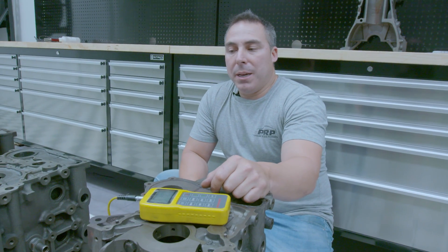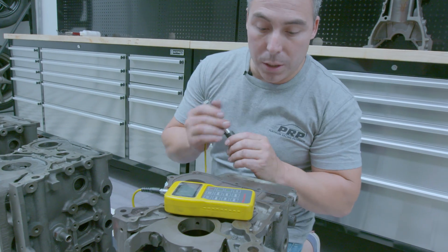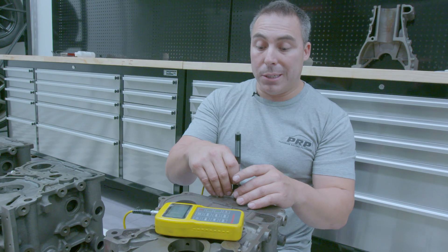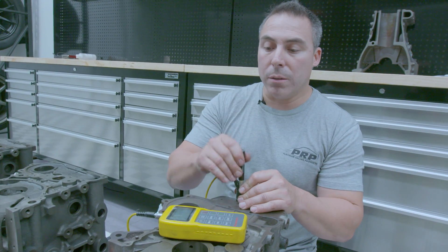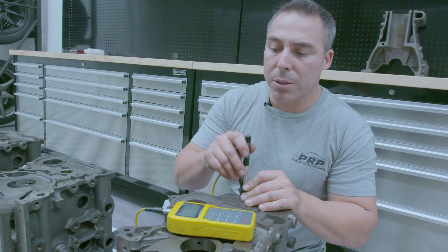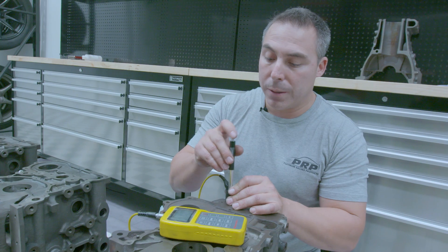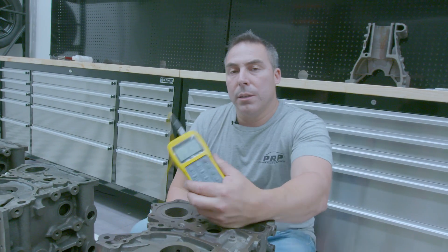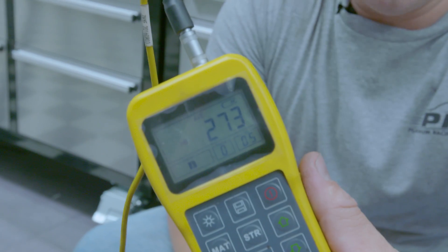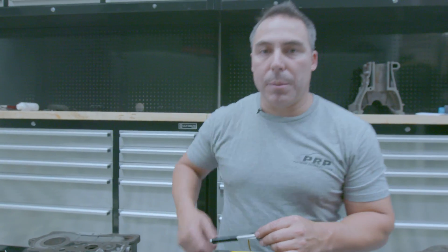Time to compare hardness on the RB30, the 25 and the 20. Starting with the RB30 — we know they're usually harder, averaging around 260 on our Brinell testing equipment. We get 270 off the bat, 276, 275 — this is a beauty — 272, 271, 273. Above average, that's a good block. I'm impressed — it's quite hard.